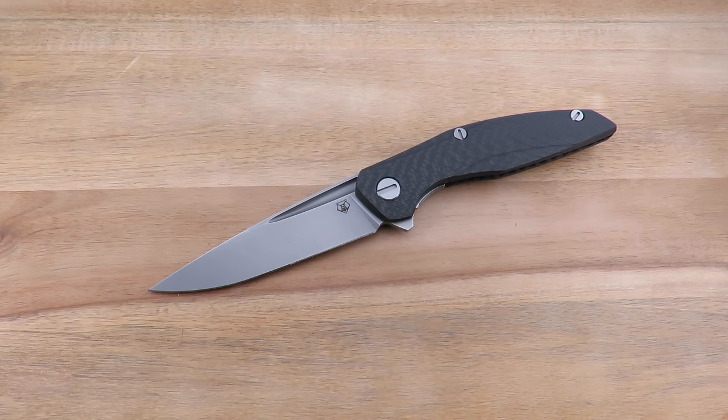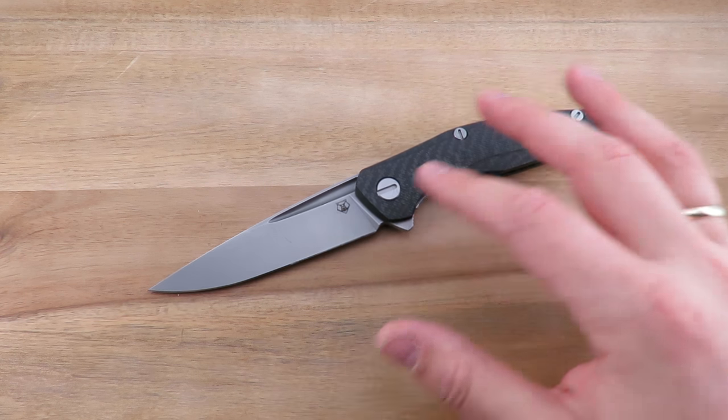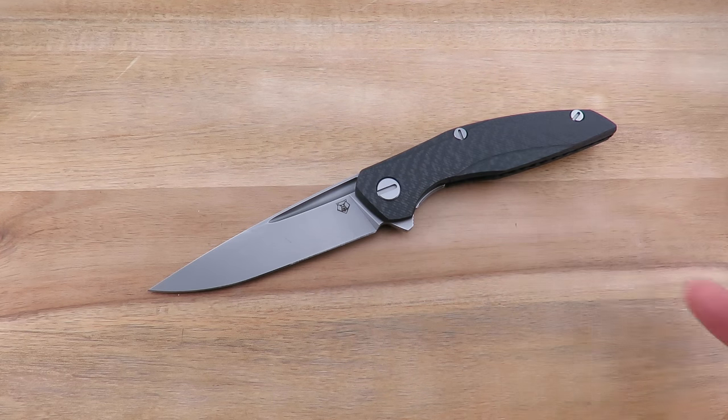Overall impressions — my tagline for all Shirogorov knives is overpriced but exceptional. We'll talk about value towards the end of the video. Shirogorovs are just exceptionally well built. Amazing fit and finish. Amazing tolerances. Incredibly smooth. Their secret sauce really is this simplistic full flat grind. Even though this is a 4-inch-plus blade, it's very elegant and slender. Carries very well. That's pretty much my overall impressions for this knife, and pretty much Shirogorovs in general.